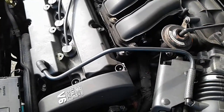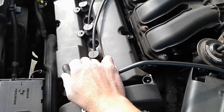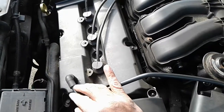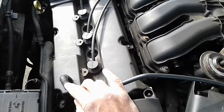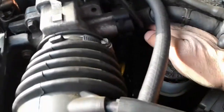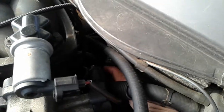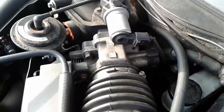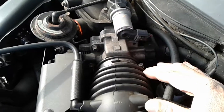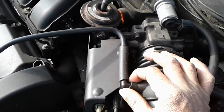This is a Duratec 3.0 engine. A lot of the time the culprit is a PCV elbow. There's one here at the front of the engine and another one at the back of the engine. Check those first, then check all your vacuum lines up near the throttle body housing.